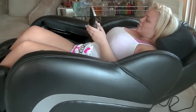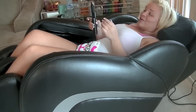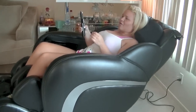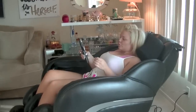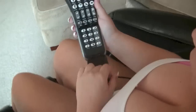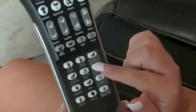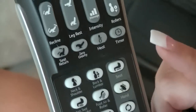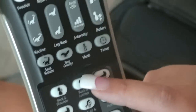Right now I'm on zero gravity, so I'm going to do a seat return so I can give you guys a proper review and not show my six chins. Oh god, it feels so good though. I went on the back one — what I just got done with was the back and lumbar, which is amazing, especially for your lower back. It was really, really good.